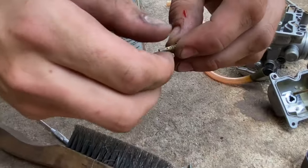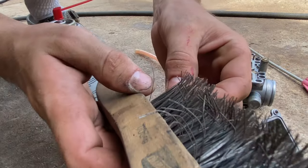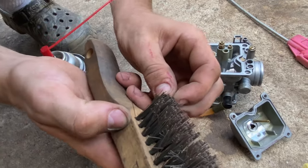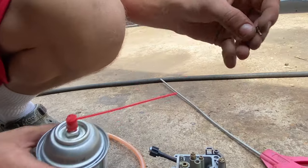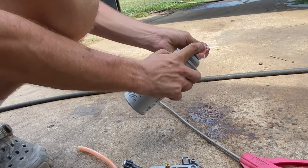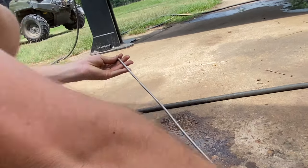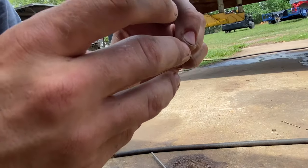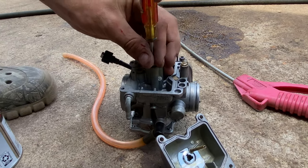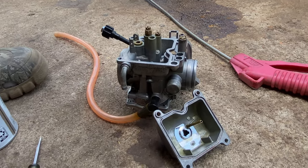The last one — this is the smallest one, this is the idle jet, and it is clogged. Go ahead and run the brush through it; this one's almost a little too big for it, but it might have just barely got it. If you don't have a brush big enough, just keep spraying it and blowing it out until it has good flow. Blow it off and you should be able to see through — nice and clear. Drop that one in and snug it up. None of these need to be extremely tight — just snug so they don't come out. Don't over tighten them or you'll have trouble getting them out if you ever need to service the carburetor again.